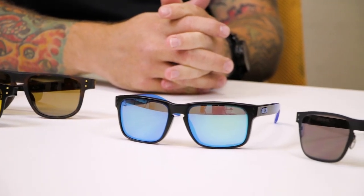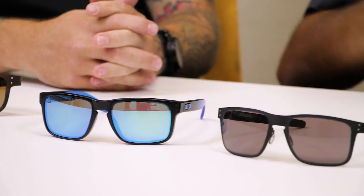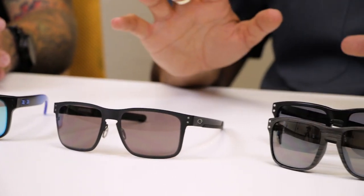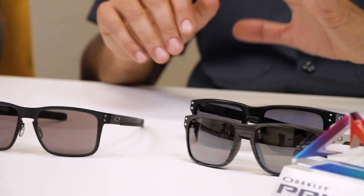We have so many Holbrooks to talk about now. This video is the definitive guide to Holbrooks, so you can know everything there is to know about them by the time we're done. If you're interested in learning more about any specific Holbrook, we have videos on each one separately, and we also have versus Holbrook videos. You can get them all in prescription from SportRx.